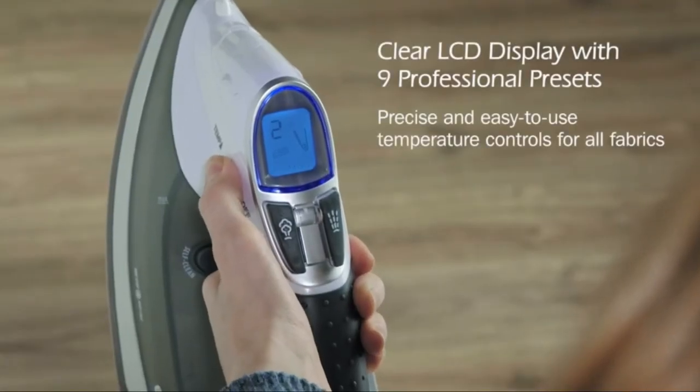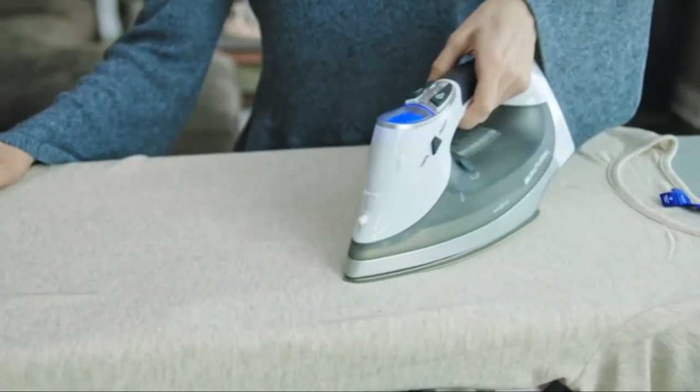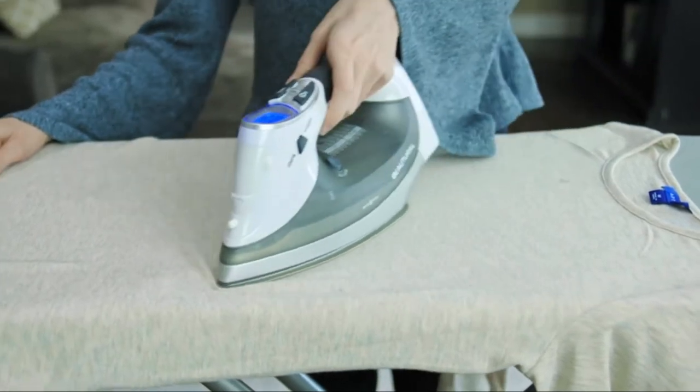First, it has an easy to use LCD display. Select your fabric type using the display and the iron will soon heat up to the perfect temperature for that fabric.